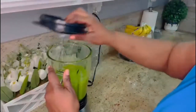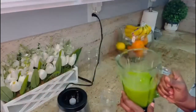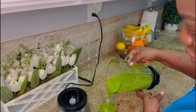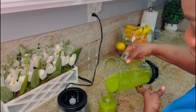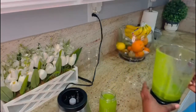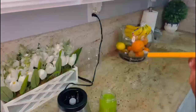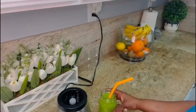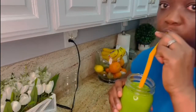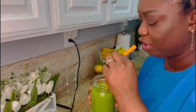I pour it into my mason jar. See how smooth it is and looking clean as well. I can't wait to taste and see. So delicious, guys — you need to try this!